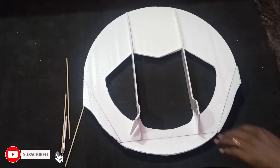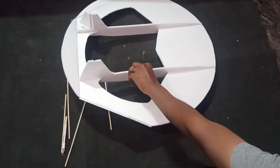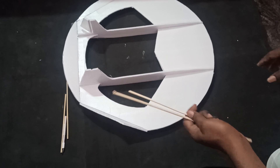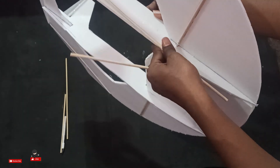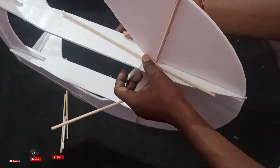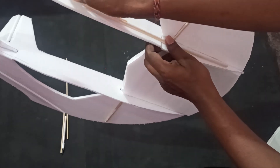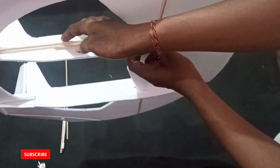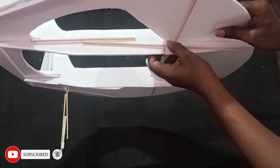The whole airframe is now ready. I'll add bamboo skewers here for extra support and glue them so they give additional strength to the structure.